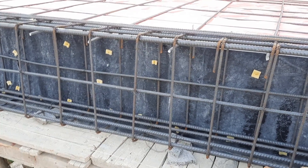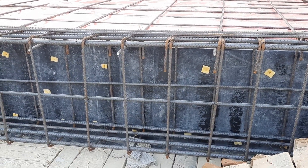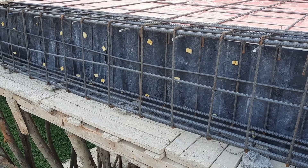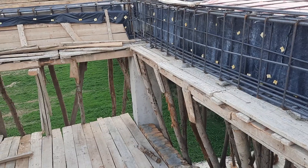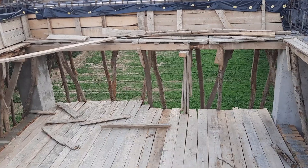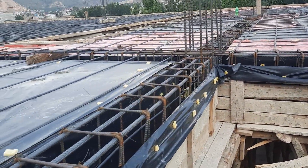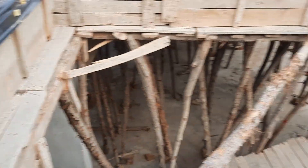Assalamualaikum guys. This is floor beam steel reinforcement construction, which is designed for a four-story commercial building. The size of this beam is 12 inches by 22 inches — depth is 22 inches, width is 12 inches. For other beams, shuttering is ready. Now let me guide you on steel reinforcement details, so let's get started.